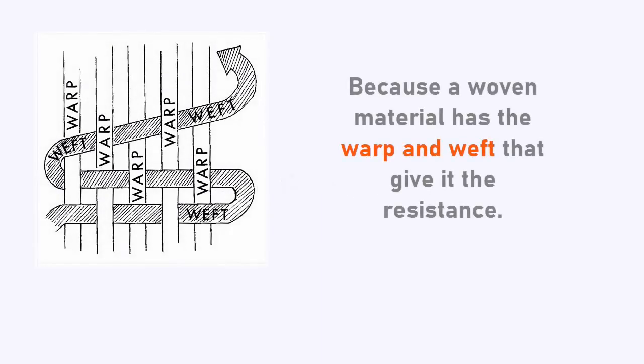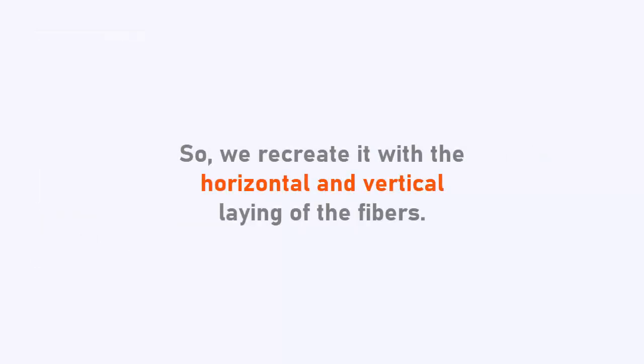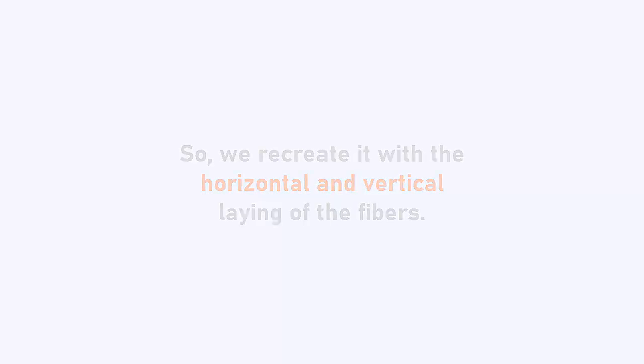Remember that felt is a non-woven material. Why is this important? Because a woven material has the warp and weft that give it resistance — but felt doesn't. So we recreate it with the horizontal and vertical laying of the fibers. And the more layers, the stronger the felt.